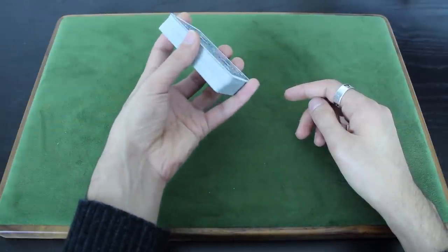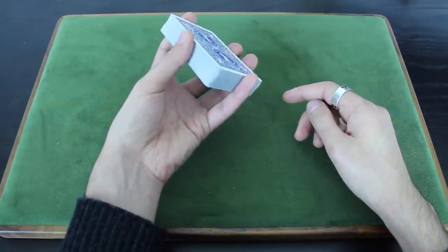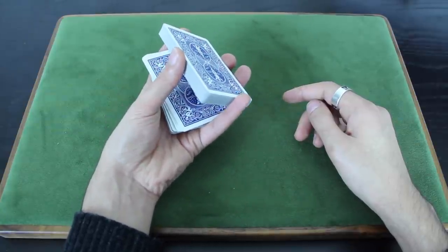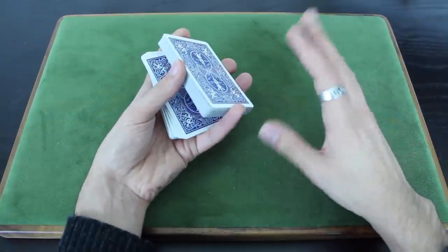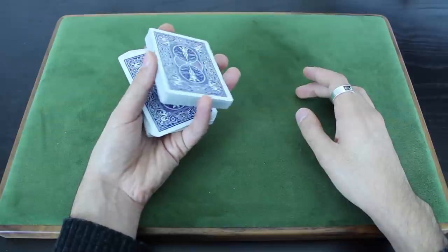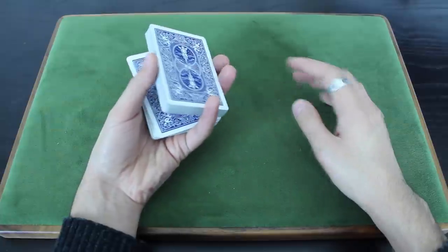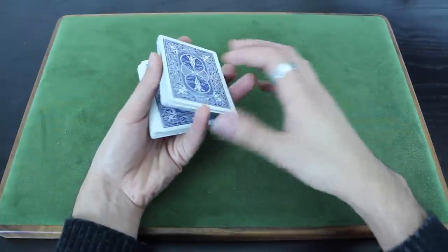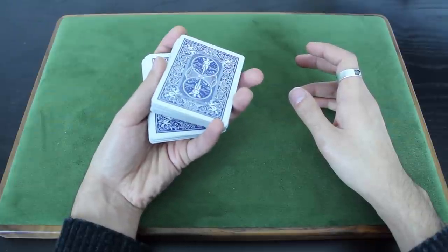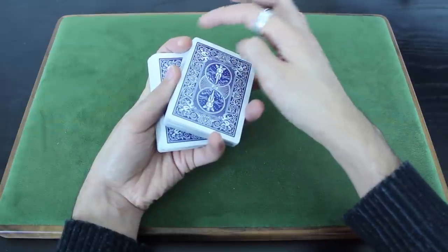This is very similar to the beginning of a Charlier cut. The next step is you're going to let about half of those cards fall into your left-hand palm. Up until now it's exactly like a Charlier cut — here's where the difference comes in. With your thumb, you're going to revolve this top packet clockwise. You kind of bring it out like this, revolving that packet clockwise to the point where you can bring your first finger to the outer left corner of that packet.